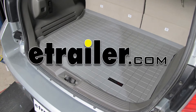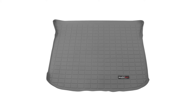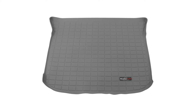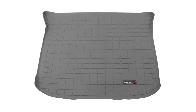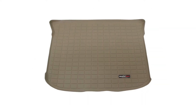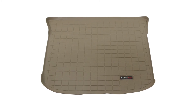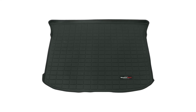All right, today on this 2007 Lincoln MKX, we're going to do a test fit of part number WT42325 from WeatherTech. This is our custom fit floor liner for the cargo area. We'll be working with the gray color today. This is also available as tan as part number WT41325 and black as part number WT40325.